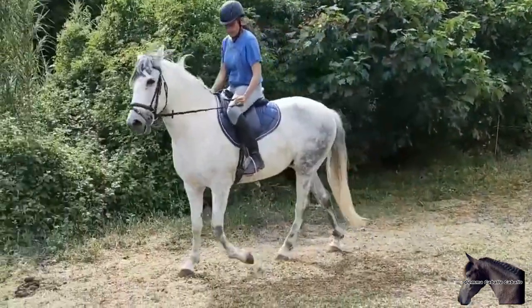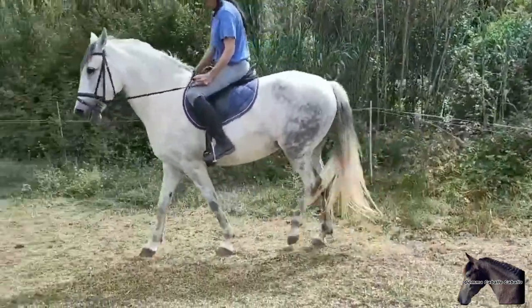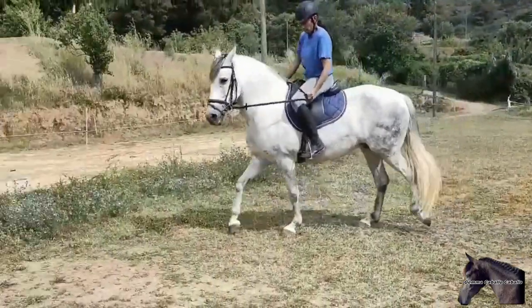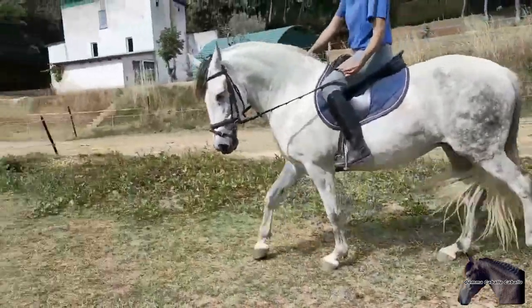Normally this type of horse is deaf to the legs, so the first thing to do is push the horse to activate the hind legs. If we don't push the horse with our legs, we will never get it to lower its head. If we don't use our legs when we try to lower their face, they will block and stop or raise it even more.